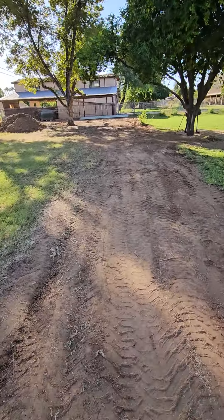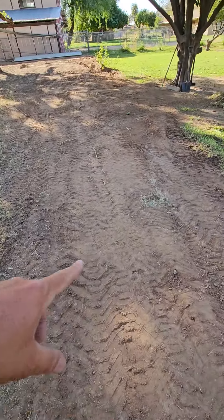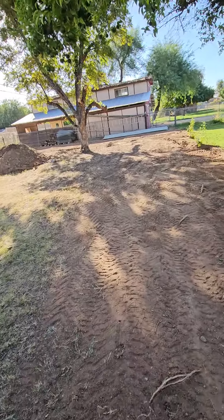But nice and flat. There's a few bumpy bumps in there — there's a pretty good one right here. When I hit that with the blade, it'll level right out.